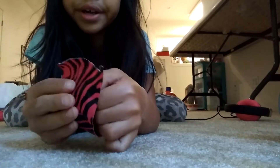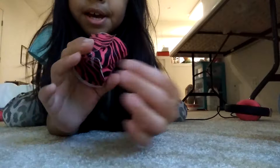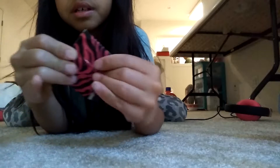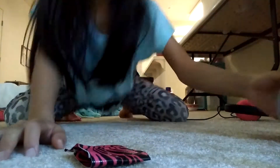Then make a ring. You still have the sticky side, so make a ring. So now you have this. Then kind of flatten it out and take another small piece.